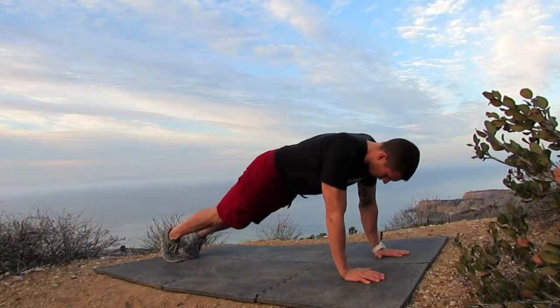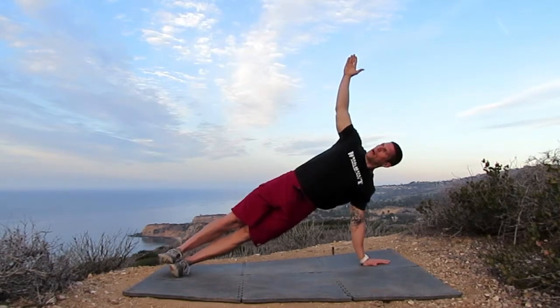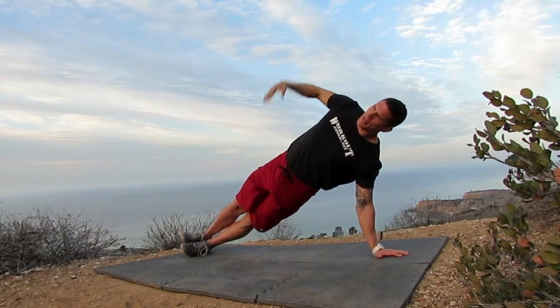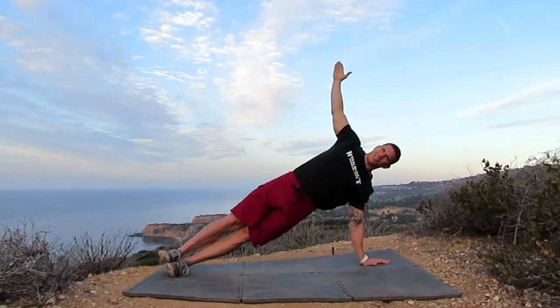From here I'm gonna shift weight to one side, plant one arm, bring my other arm up in the sky, stack my feet, and open my chest and hips so they're out and forward. I'm gonna be creating a straight line through my torso and my legs down towards the ground. I'm gonna hold this position breathing smoothly for the duration of the exercise.